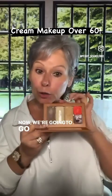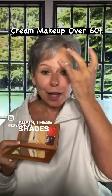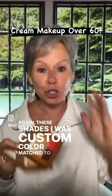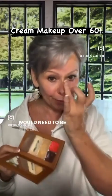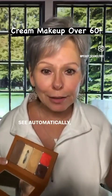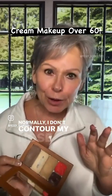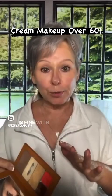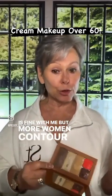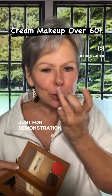Now we're going to go to the brightening highlight. My brightening shade is Linen. These shades I was custom color matched to, which you would need to be. We're going to come down the bridge of the nose. See automatically how much thinner my nose looks. Normally I don't contour my nose, but more women contour than don't, so that's why I do it — just for demonstration.